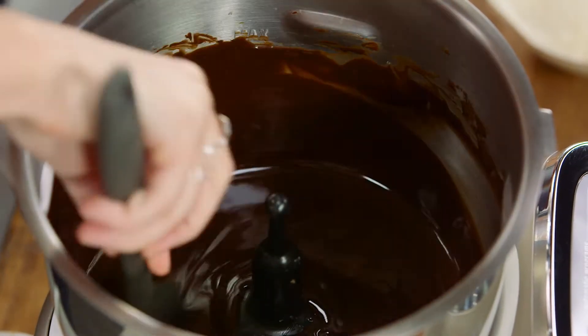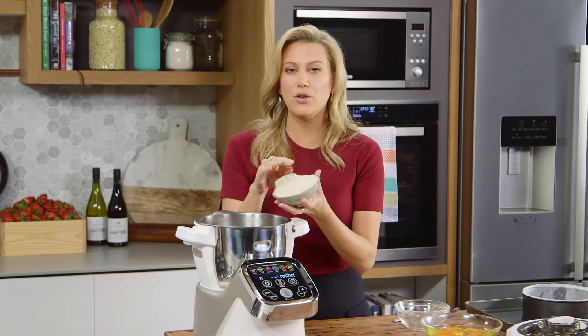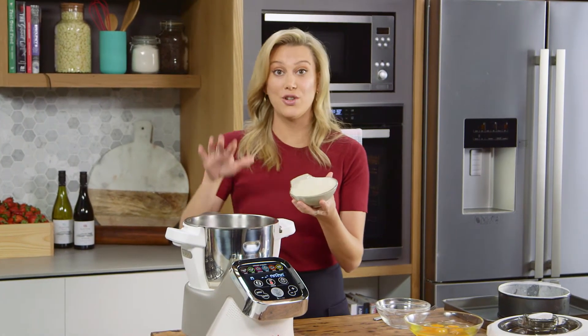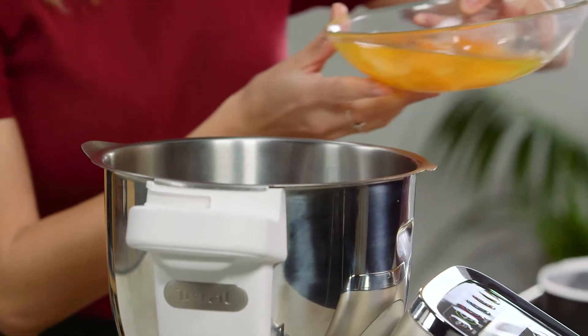Now it's time to add the rest of the ingredients. In order, I like to add the caster sugar, followed by the nut meal. Now this is almond meal, but you could absolutely use hazelnut meal or walnut meal, and you can mill it in the Cuisine Companion too. And now I'll add six whole eggs.